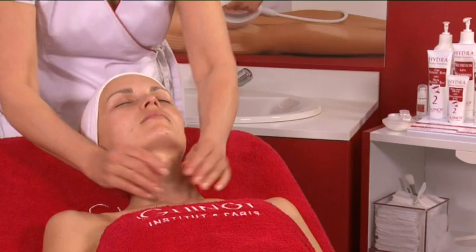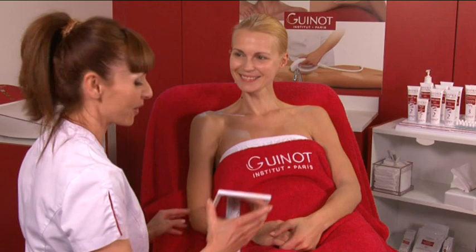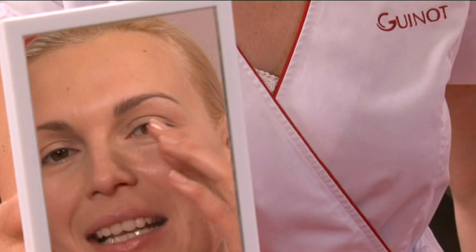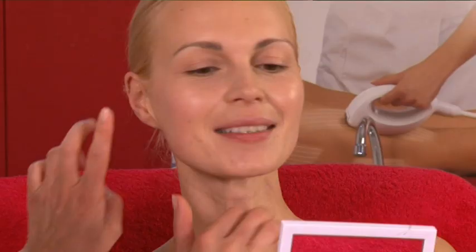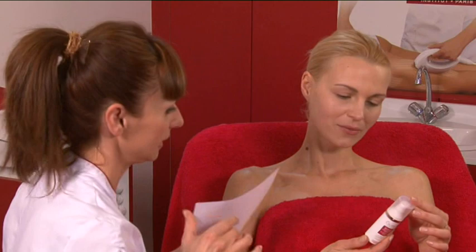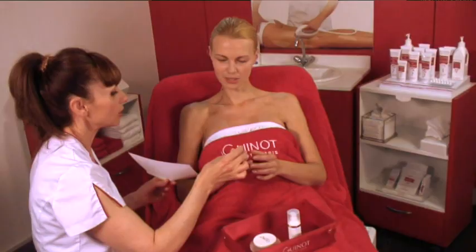You've just been introduced to the hydrodermy double ionization treatment. Results are incomparable. Ask your client to look at her face in a mirror — facial features are toned, skin is soft and velvety, the face is fresh, radiant, and younger looking. Make an appointment for future care and prescribe the products needed between two treatments. Do a quick beauty touch-up with Masters Colors Professional Makeup Products.